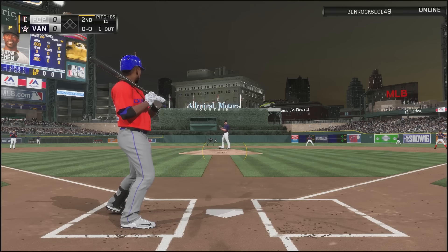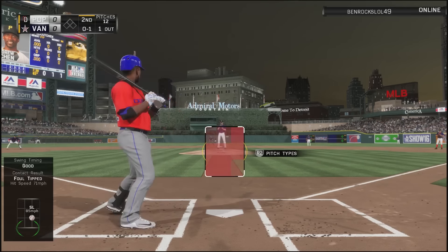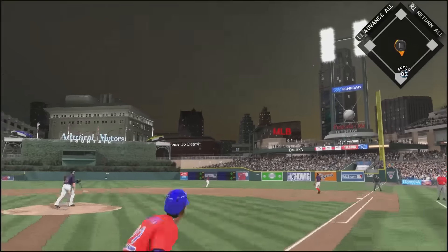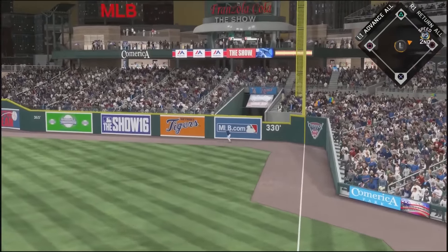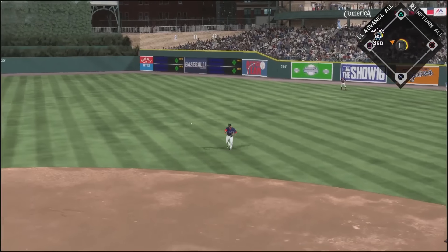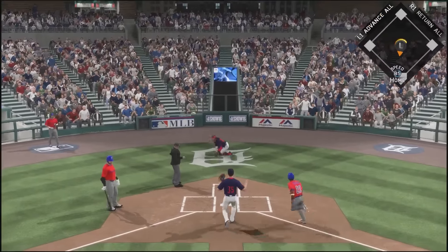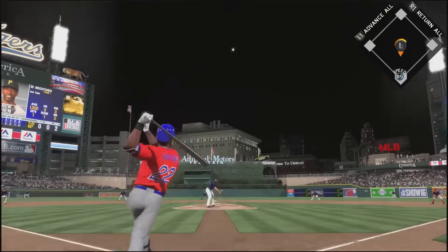I'm going to talk about over the next couple games how I think Andrew McCutchen did in my lineup and how he would do in yours. Right there I missed a slider — I think if he didn't have 58 vision I may have been able to hit that. But we smack one to right field and with 85 speed and a diving attempt, we turn that into a triple. Not the best PCI placement but I muscled it up and got it to right field pretty deeply.